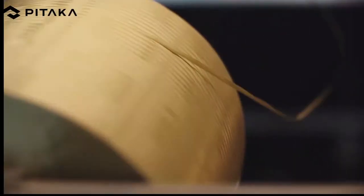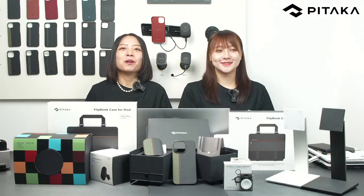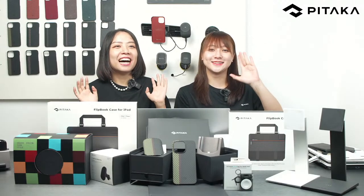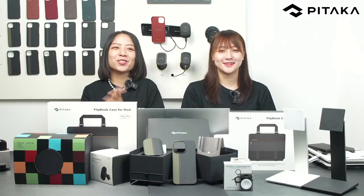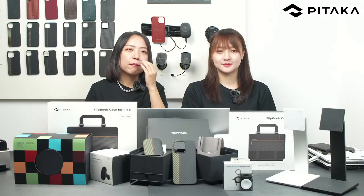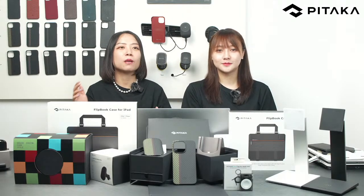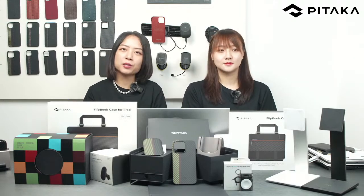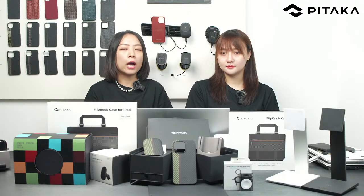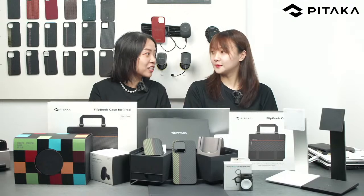Welcome to this live stream — I'm Prima, I'm Brenda, welcome to join us. Hi everyone! This is the second time we're doing this kind of product live stream. Every time we do our live stream, we have several goals: we want to share exciting news and moments with you, launch our new products, talk to you, and hear your voices, suggestions, and feedback.